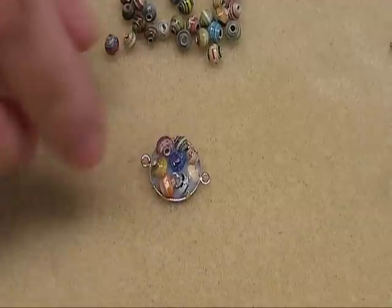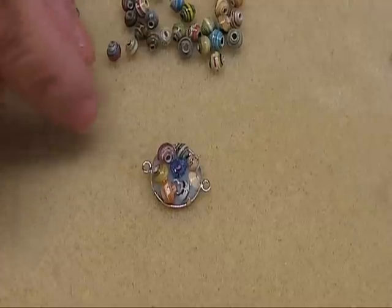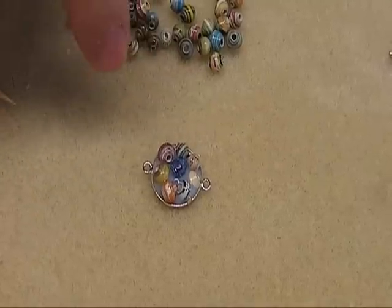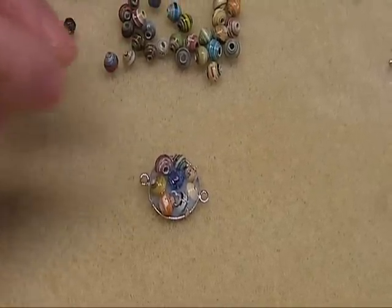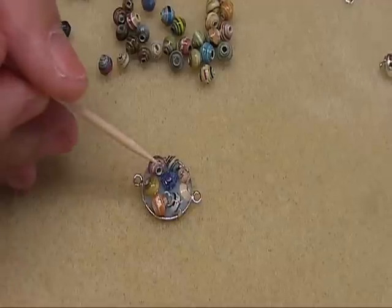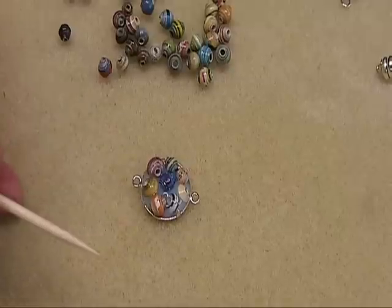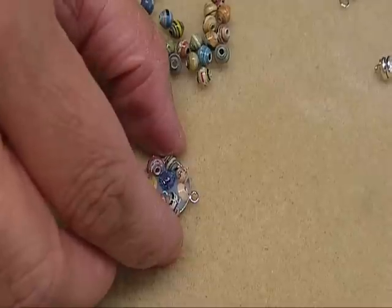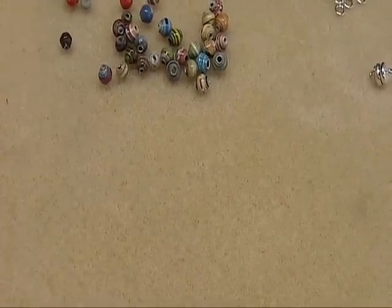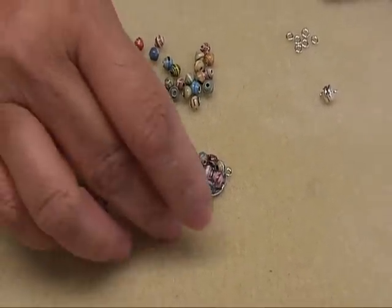When you see that they're all saturated with the diamond glaze, then it will be ready for you to dry. But if you see some spaces where the diamond glaze is absorbed by the beads, then you need to add some more. And if you have bubbles coming up, you poke the bubbles with your toothpick. I'm lucky this time there's no bubbles coming up. We're just going to set that to dry. I already have made a few and dried them last night.